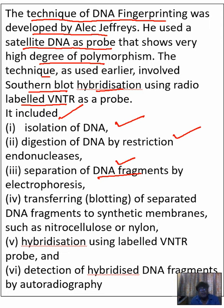After that, alkali treatment so that double-stranded DNA gets converted into single-stranded DNA. After that, transfer of separated DNA fragments to a synthetic membrane, then hybridization using labeled VNTR probe, and finally detection of hybridized DNA fragments by autoradiography.